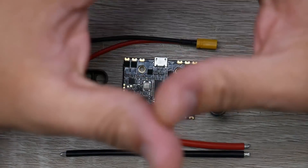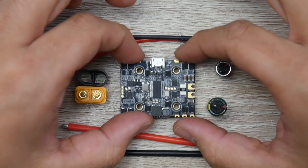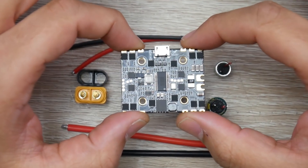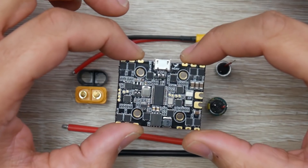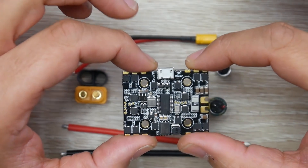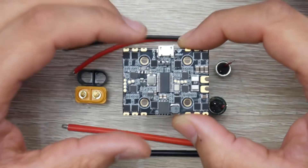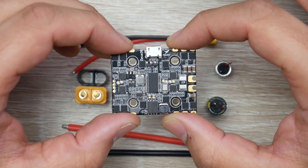In today's video, we're going to be taking a look at an all-new stack from HDLRC. This is called the HDLRC Zeus 35, and this is their second revision, or V2. What we're going to be covering today is overall specs, how it fits in the market, how to connect this, and some best practices and things to take note of while you are connecting this.